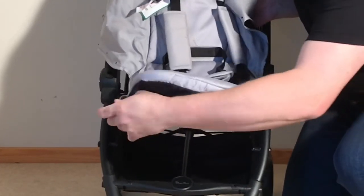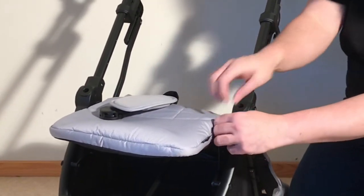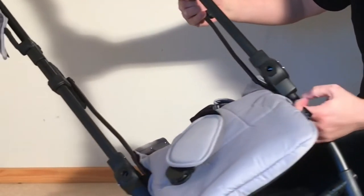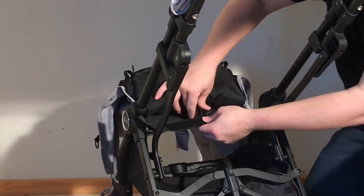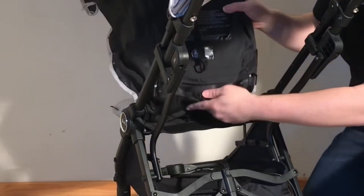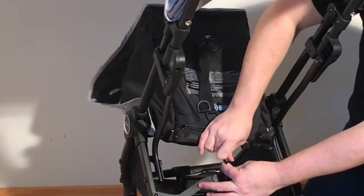To put this back together, reverse the process. Start by pulling the pocket or sleeve at the bottom of the textiles over the leg rest and pull it in tight. Then find those elastic loops, go underneath, and attach them to those pegs. Take the middle buckle, slide it down through that slit again, pull it nice and straight, reattach the velcro, and reattach the strap.